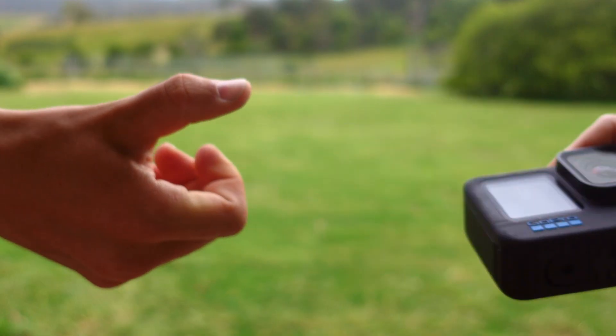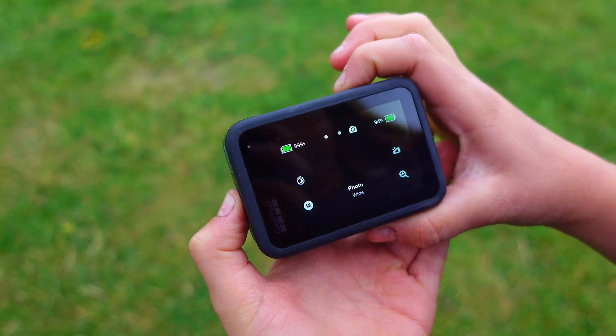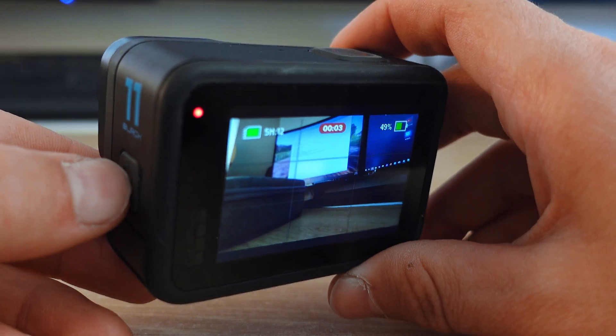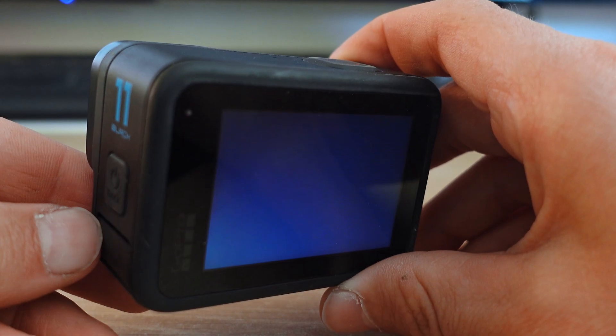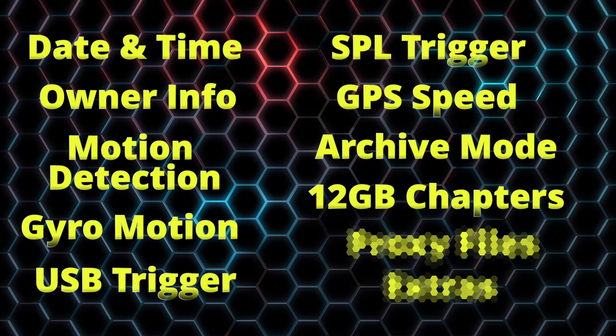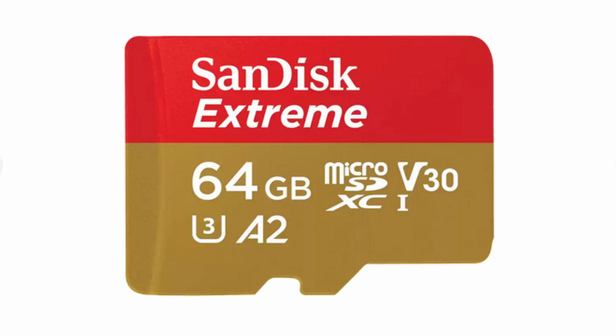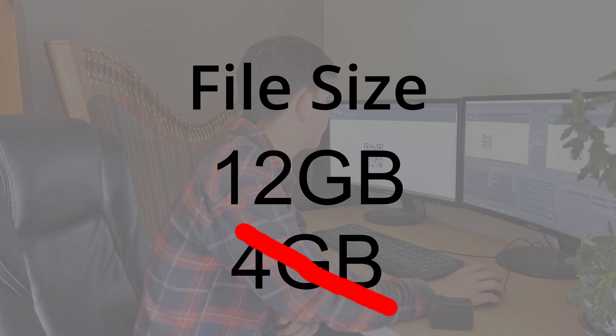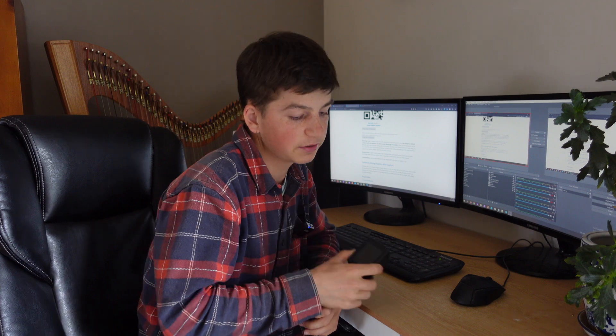Have you ever lent out your GoPro to someone and instead of taking videos they accidentally took photos the whole time? With archive mode enabled, both buttons do the exact same thing — start and stop recording. You can't change any settings, you can't mess anything up. Just video. Also, with larger chapter support, if you have an SD card that's at least 64GB, you can increase the chapter size to 12GB using this QR code. 12GB chapters are native on GoPro Hero 11 to 13, but if you have something older this can be a good way to increase that.